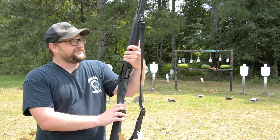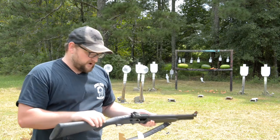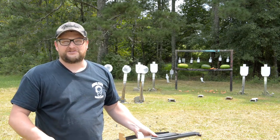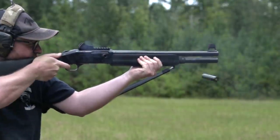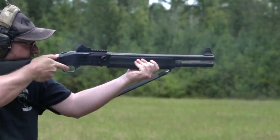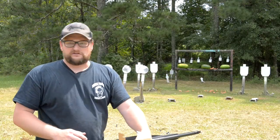Shotguns are one of those things that not everybody likes them. The manual of arms and the recoil forces they generate can kind of shy some people away. But I feel like for home defense, a semi-auto shotgun is really hard to beat in terms of just raw payload. And we're gonna demonstrate that here today.